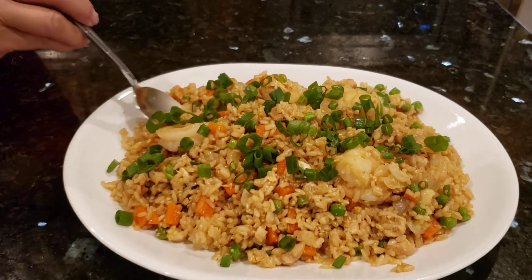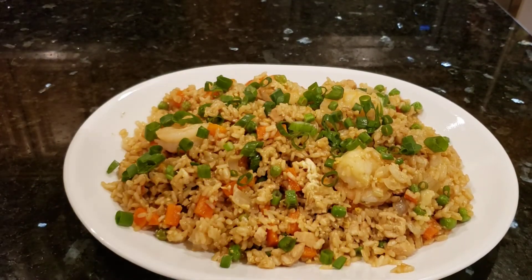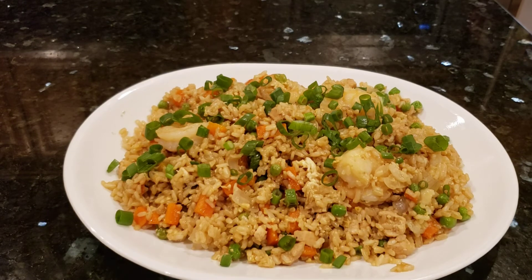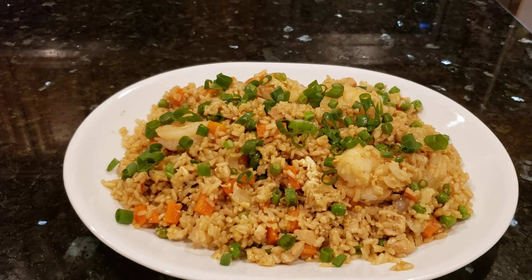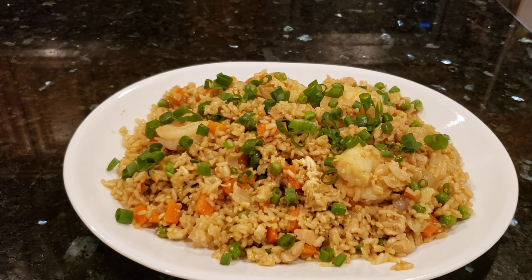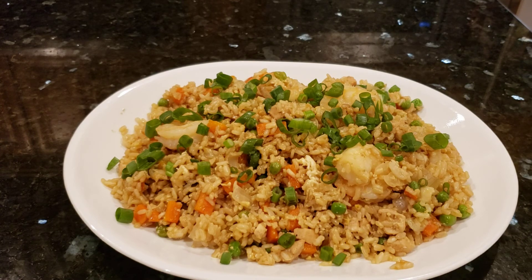Let me try some. It tastes so good and it's so easy too. Everything is cooked in one pot. I'm so happy the rice turned out good. Thank you for watching! Bye bye!